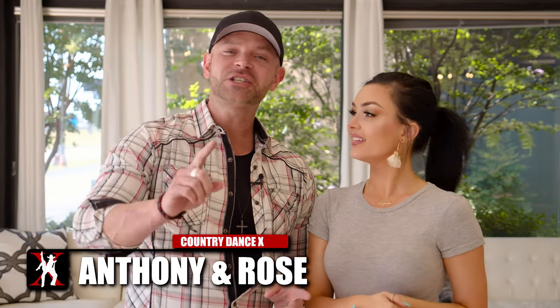Hey dancers, Anthony and Rose here. Today we're doing some country swing - but not just country swing, the real country swing, probably broken down in a way you've never heard it before, and hopefully a way that's going to change the way you look at it and completely make more sense.